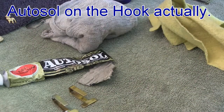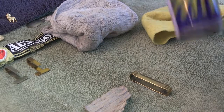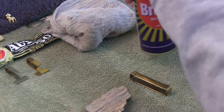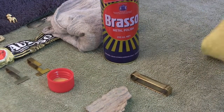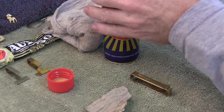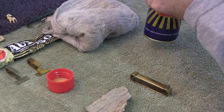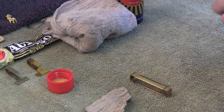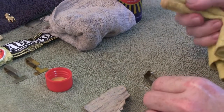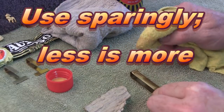Now moving on to using the Brasso on the keepers. It's important to give the Brasso a bit of a shake before you use it. We're going to use a cloth onto the brass keeper - just the top side of it. It's important, especially with Brasso, to prepare your area. I've got an old towel on the surface as Brasso does tend to fly off everywhere, so make sure you have some sort of protection down on the surface you're using it on.